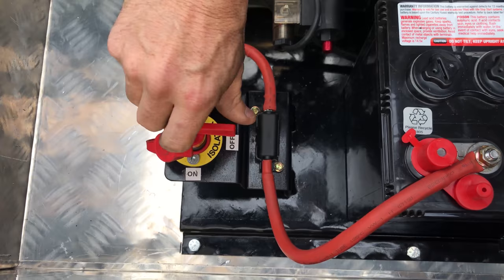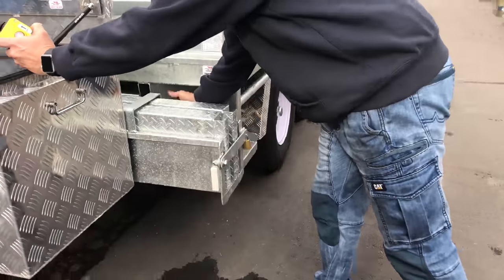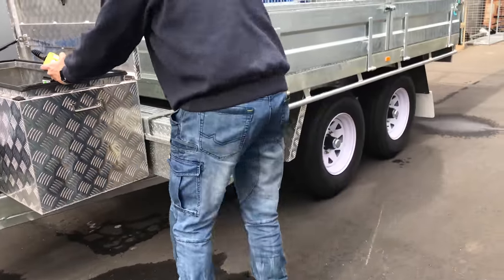If you've got the isolation switch, it's just a matter of turning it on so you've got power. You've got your latches on the side here to lock down both parts of the chassis.